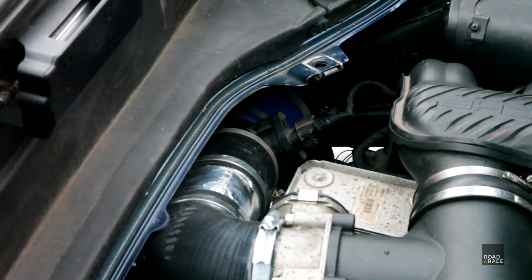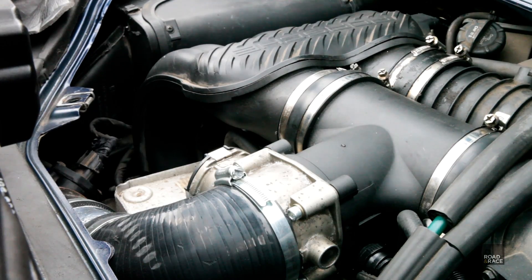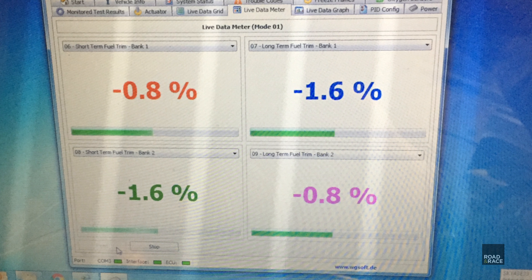Why is the car running richer? Leaks in any of the air supply intake pipes could cause this, but we've checked for leaks by using an easy start spray and there are none. We've also checked the fuel trim levels to confirm this and they're in normal ranges. My guess is that as more air is now flowing through the engine, the ECU is compensating by adding more fuel — and maybe a little bit too much.